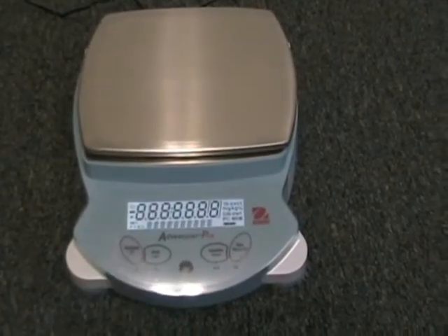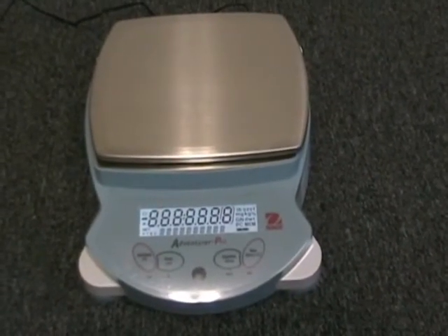The O-House Adventurer Pro family of weighing balances combines unsurpassed value with solid reliability. Adventurer Pro balances are affordable, accurate, and easy to use for all of your basic weighing needs.